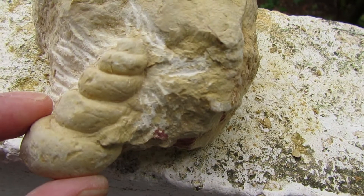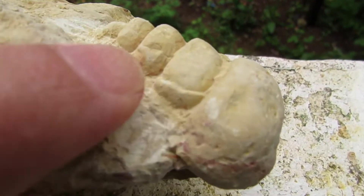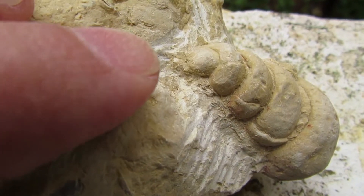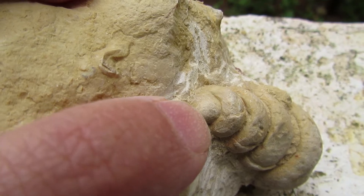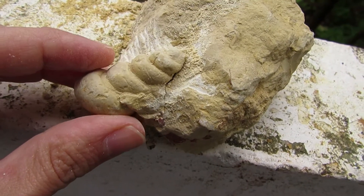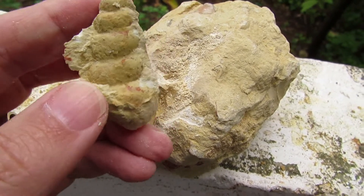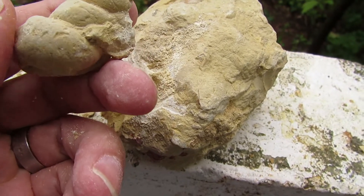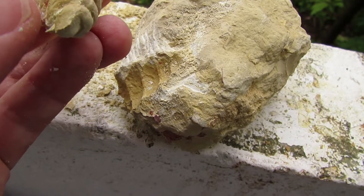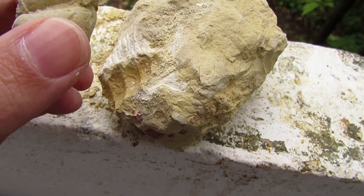Just a little bit more and I believe it's going to get loose. There's a little bit of shell around here which is cool, and let's hope I don't break it. With the vibration of the tool, the fossil came out very easily and it's complete. It needs a little bit more cleaning but the objective is concluded — it's in one piece. I didn't want to break it in any way.